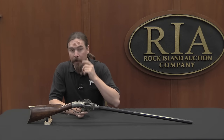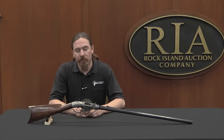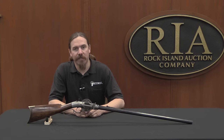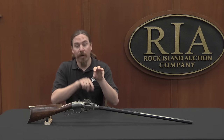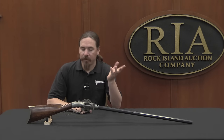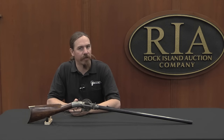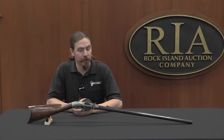They have here an example of a type of gun that definitely deserves a video on this channel, and that is a turret revolver. Now traditionally today we think of revolvers as having a whole series of cylinders that are all parallel with each other. Early on, why not have them arranged like the spokes in a wheel, radiating out from a centre point? That's a method that was used on a number of early revolving rifles and pistols.